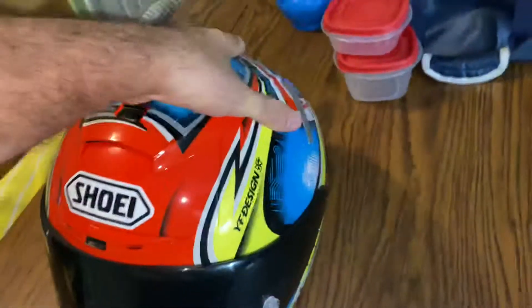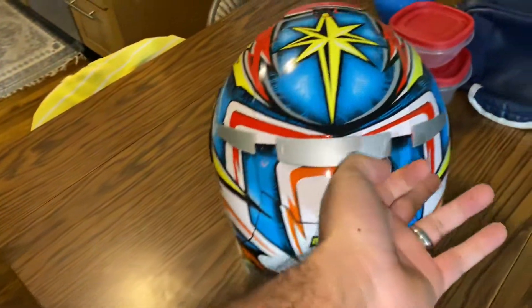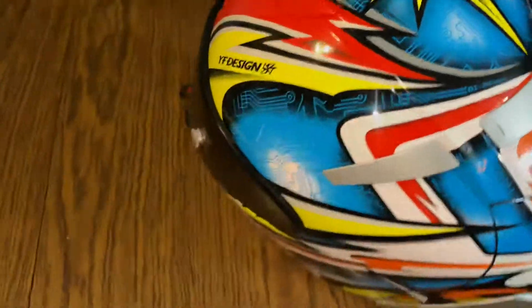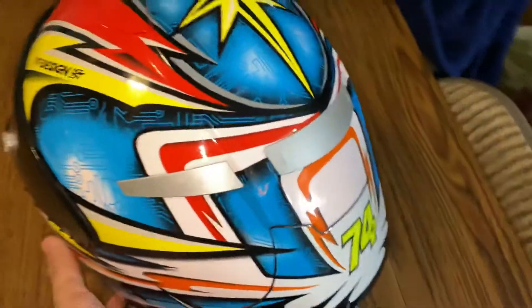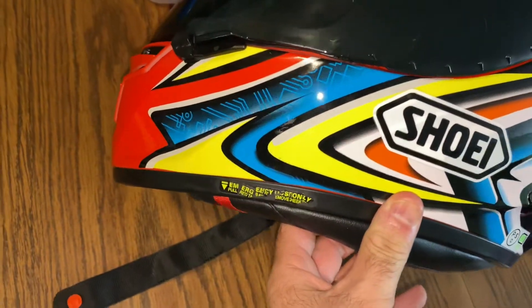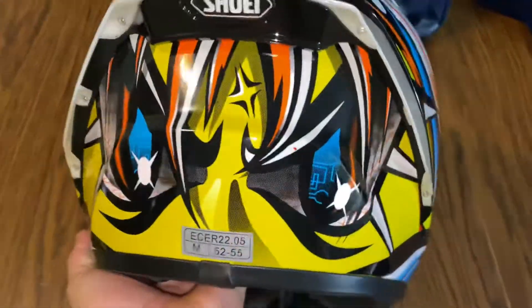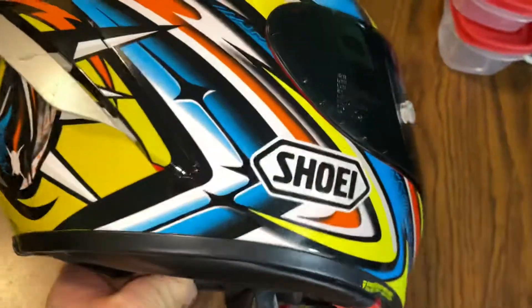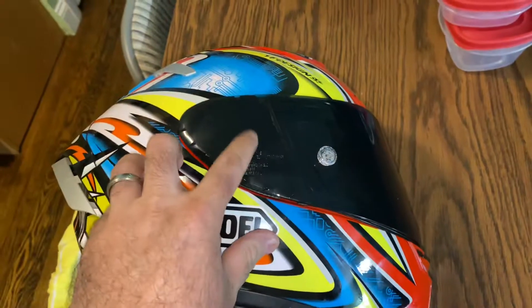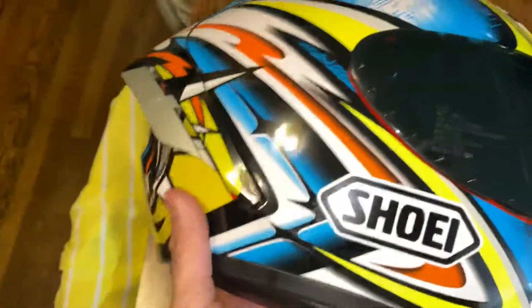The vents work, and in the back you also have vents in there. I believe I have the white and the clear visor too, so it is going to come with the clear one and the defogger that goes there.